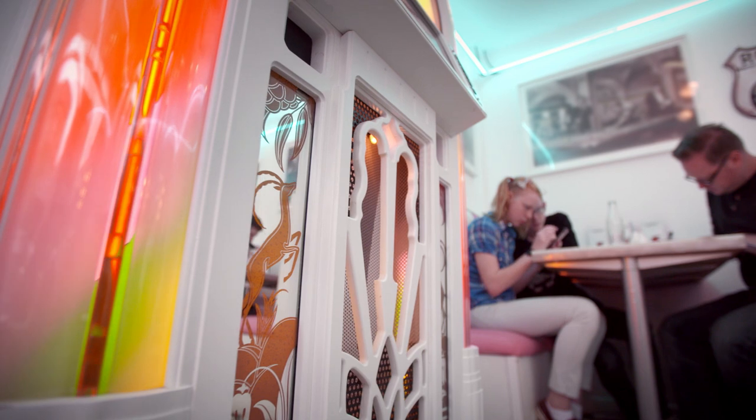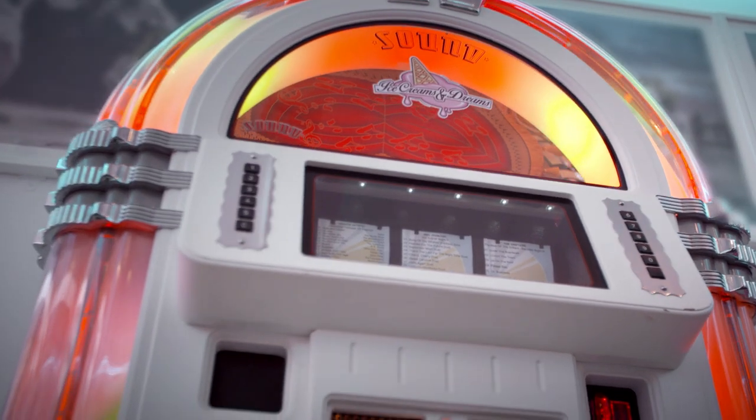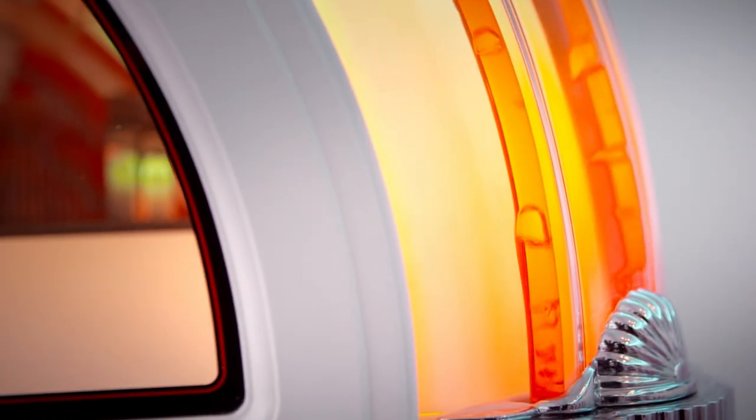A jukebox is the life and soul of the party. So as well as sounding great, it's got to look the part too. And that means a classic 50s finishing touch: bubble tubes.